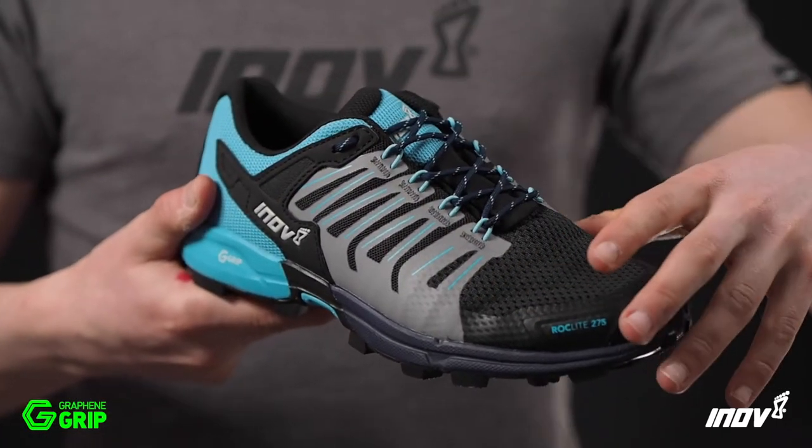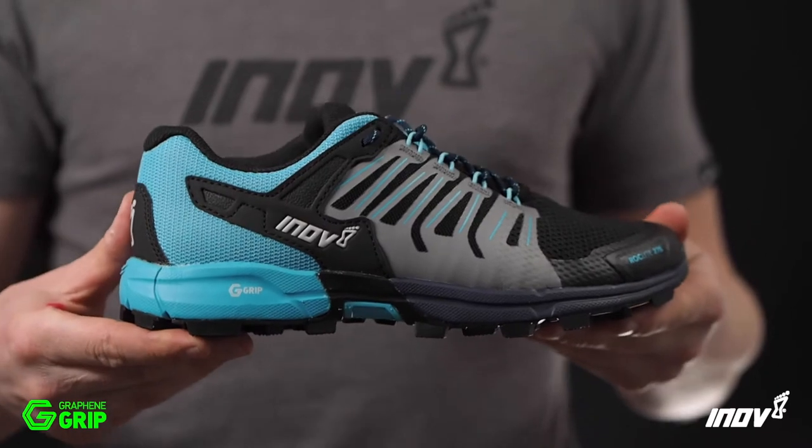A hard wearing upper guarantees superb protection, comfort and unrivaled durability.